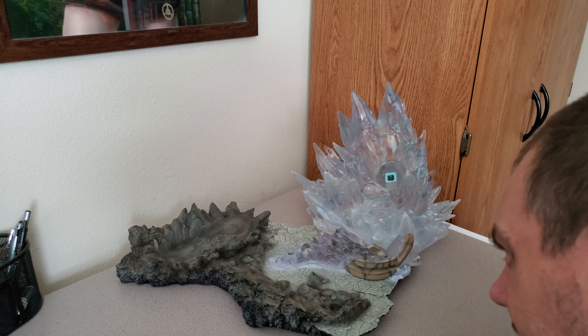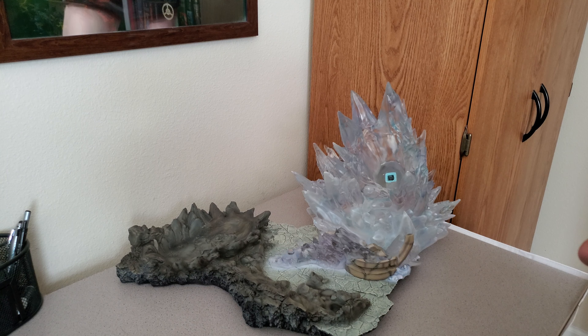All right, we're gonna finish assembling this Sentinel statue. I'm gonna put it on my desk here. Got the base already — the base is in two parts, just slide together. Nothing really holds them together except for what goes on top. Got the instructions here, we should be able to get through this pretty quickly.